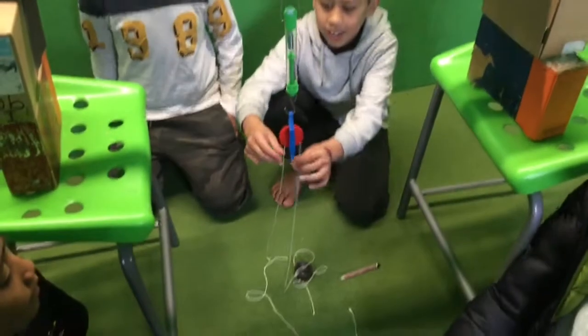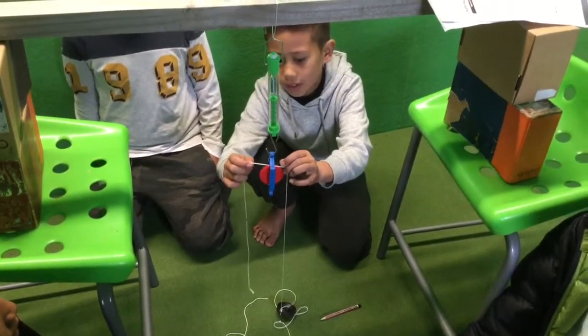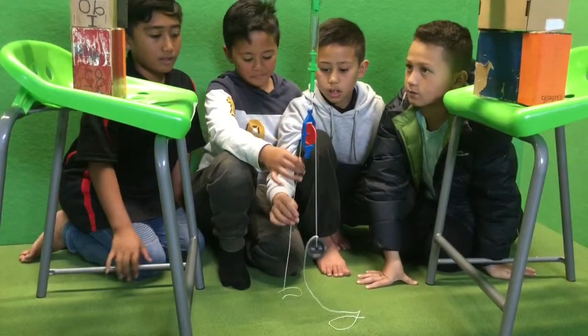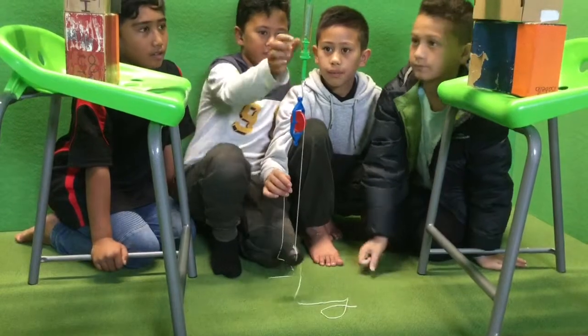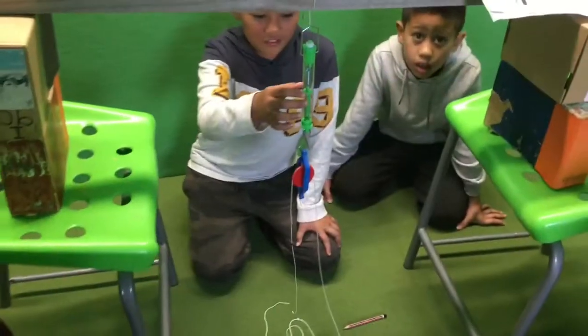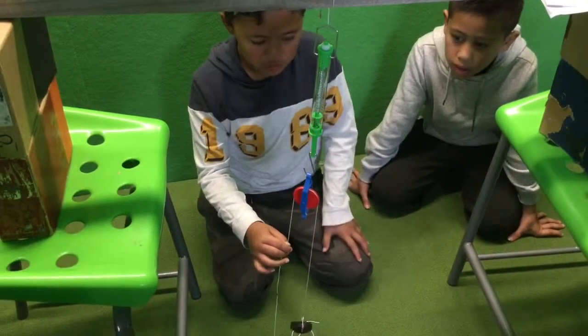This is a pulley. When we pull these down, the pulley will make the heavy stuff come up. When you pull the rope down, the object comes up and the spring balance measures how much it weighs. The spring is used to measure how much the weight at the bottom is.